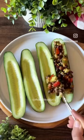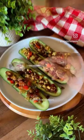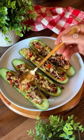Keep the chaat inside the fridge and fill the board just before serving. Sprinkle lemon juice, nylon sev and coriander leaves. Enjoy!